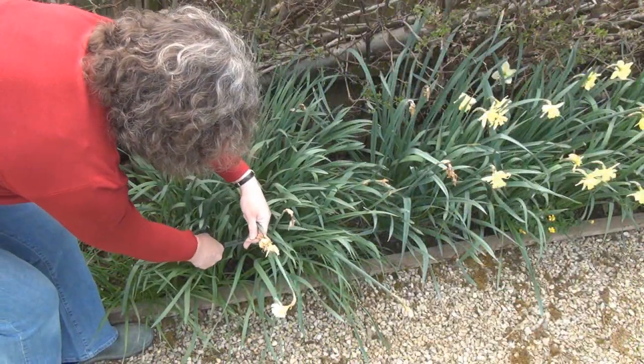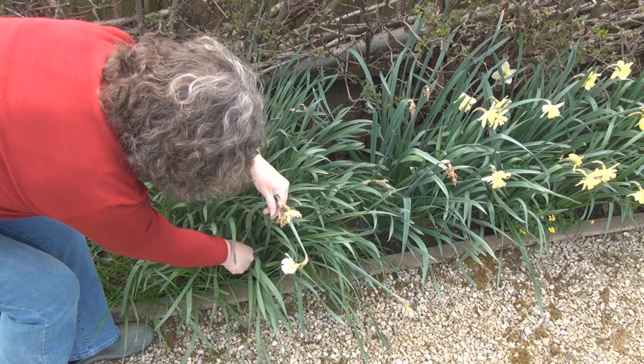Sadly, flowers don't last forever, so I'm doing some deadheading around the garden, starting with the daffodils.